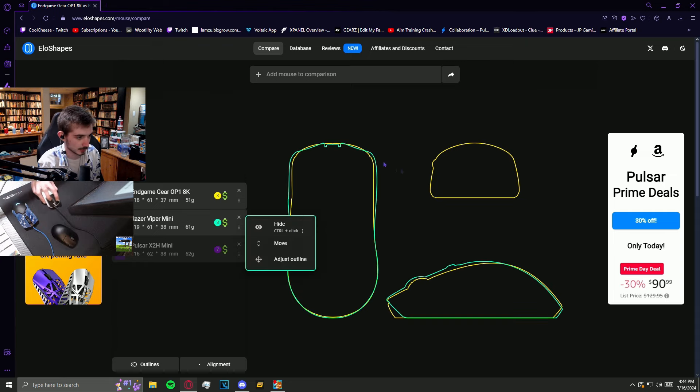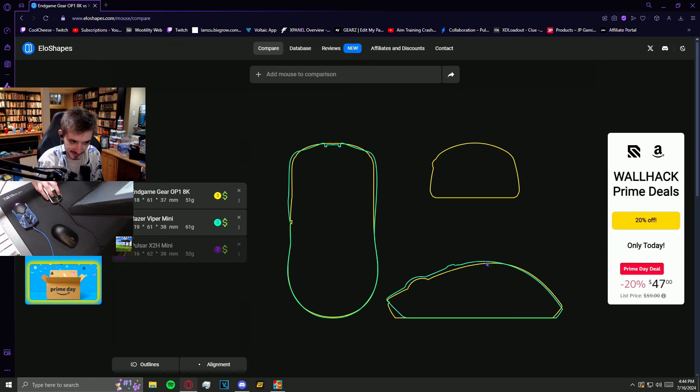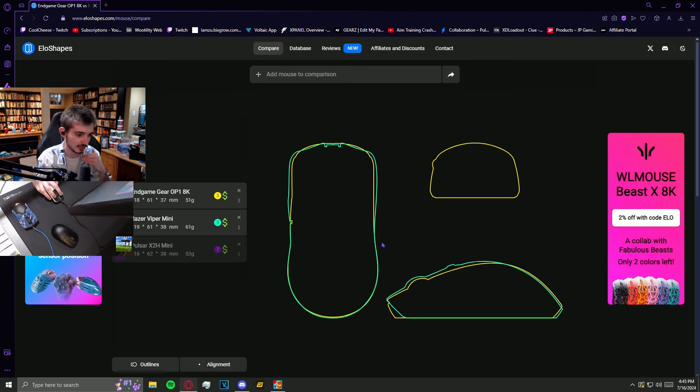So first of all, I'm going to take us to the Viper Mini. The turquoise is the Viper Mini, and the OP1 8K is in yellow. As you can see, this back hump — which I do really enjoy — is almost identical to the Viper Mini. Specifically from the bird's-eye POV, it looks exactly the same. From the side POV, once you get to this halfway point it does start changing, but I'm more so focusing on the rear part and where it makes contact with my palm. It's not a clone, obviously, but it follows very similar design principles, making this palm contact area very comfortable. I really felt right at home with this back hump once I got used to the mouse.